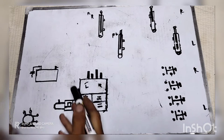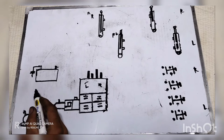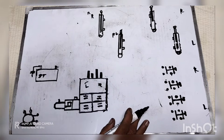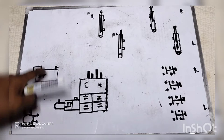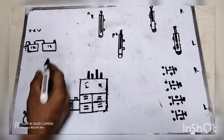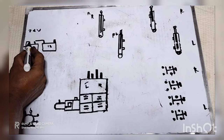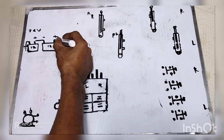Ngayon po mga kaibigan, dito muna po natin yung linya ng main — dito muna po tayo sa main para hindi po tayo malito. Isa-isa po natin dito muna sa main ang electrical. Dito na po yung battery — 24 volts po pala ito. Gumawa po tayo ng dalawang battery kasi ito po pala ay 24 volts sa mga truck. Dito na yung positive — yung negative nandito sa dulo. Battery cable na po yung inokoneksyon natin yan.